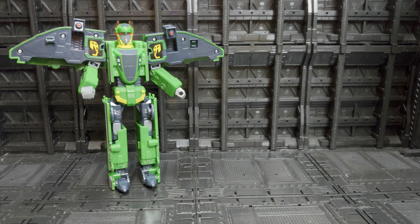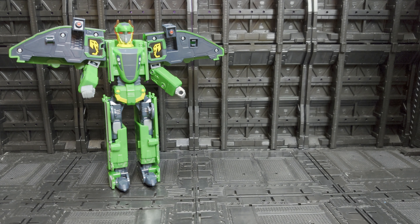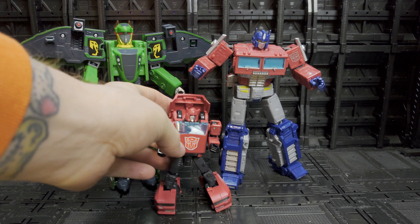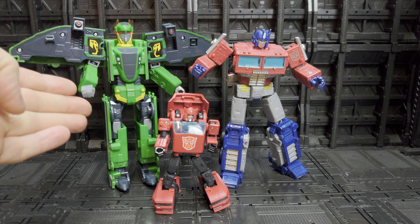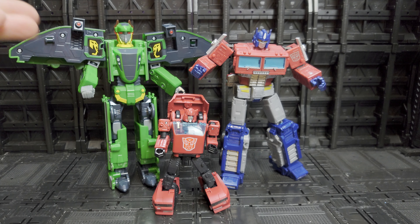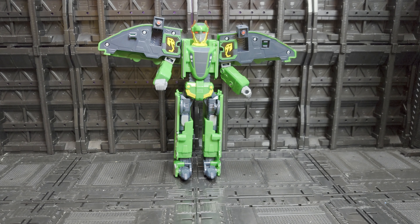Now that we know the articulation is an abject failure, let's look at some comparisons. With Earthrise Prime he's about the same height, and bringing Cliffjumper out you can see he does fit in size-wise, but you can just see the quality, the articulation, the molding — everything. He just doesn't fit in, and he is trash.